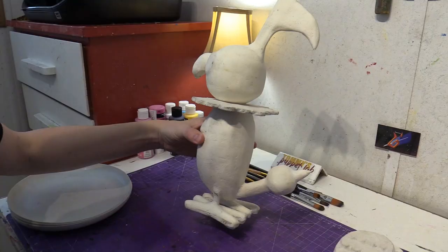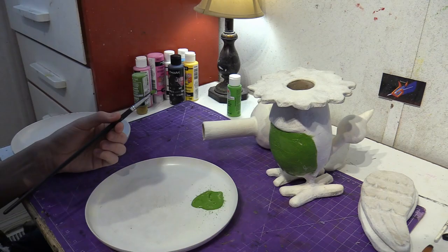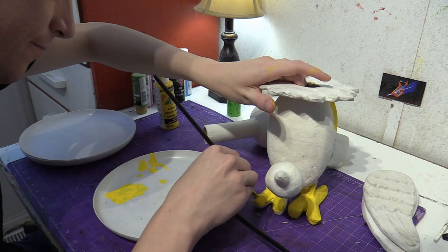Okay, so we've got a lot of colors to put on Chatot. Let's get started. Alright, so let's start painting Chatot.